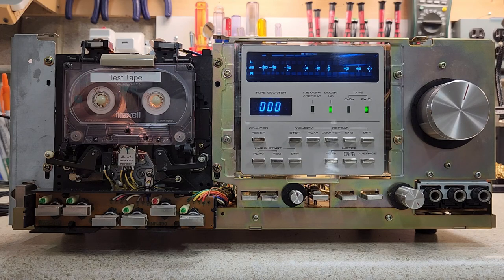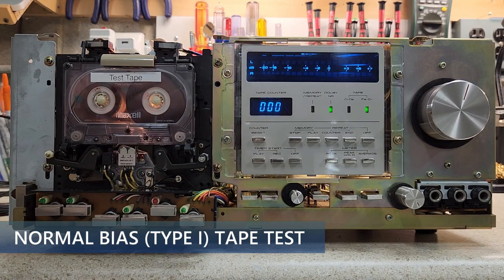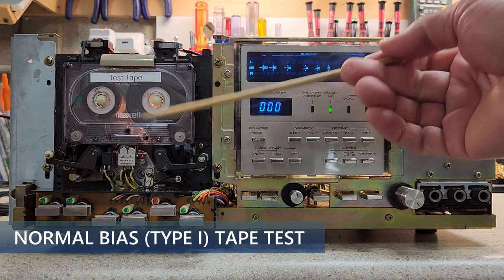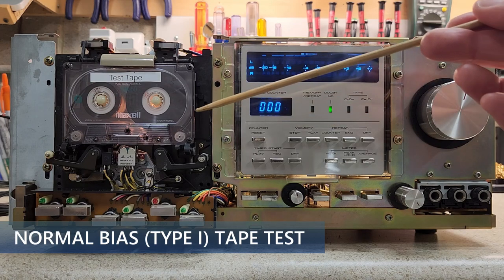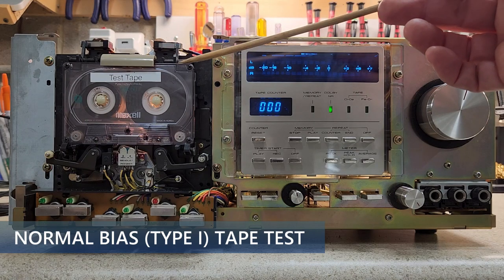We're going to go into the YouTube library and record a little session so you can hear what this sounds like. This is a remarkable deck — remember, 1978 was when it was brand new. We'll listen to a track called Smokey's Lounge. First, note this is not ferrochrome — it's a standard normal-position tape, the most basic tape you can buy. These decks automatically sense what kind of tape is in the deck.